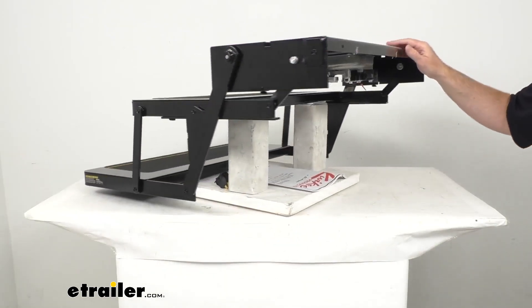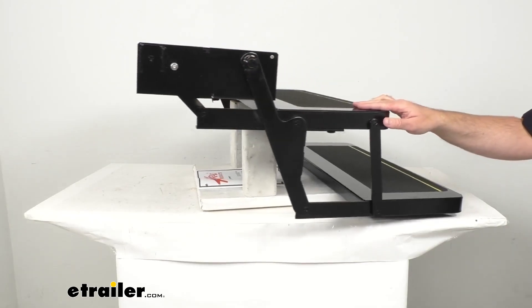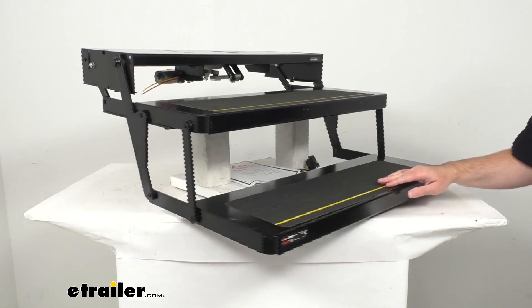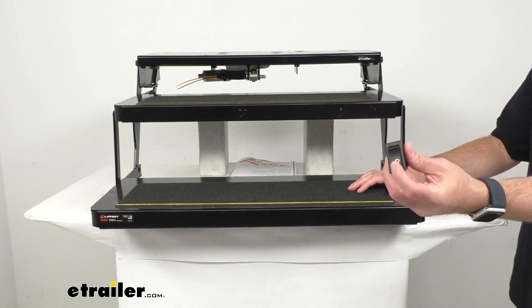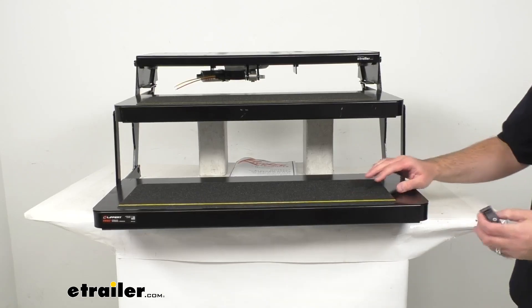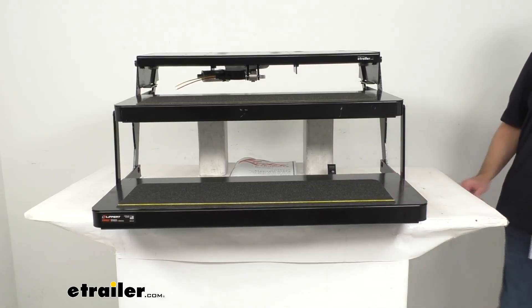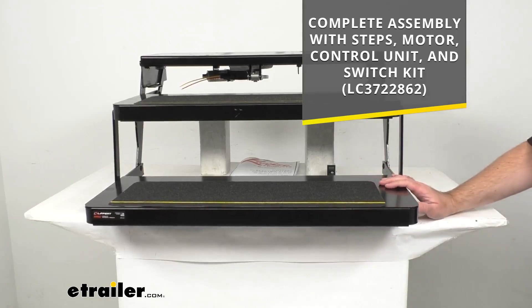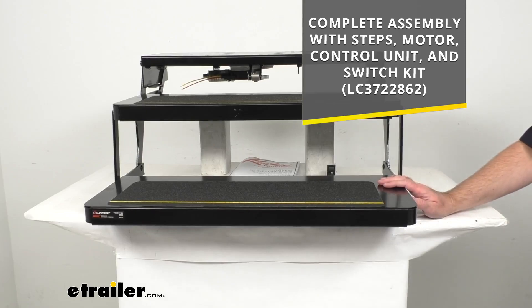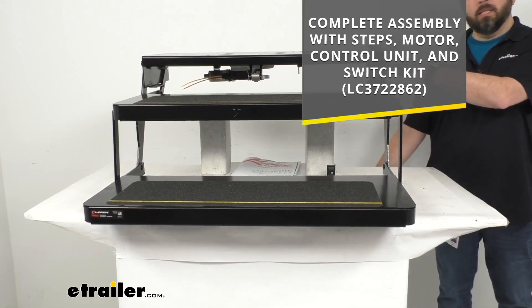These 12 volt powered steps are going to operate manually through the switch kit. And if you want a complete step assembly that's going to allow the steps to automatically extend and retract with your RV door, you will need a control unit. The switch kit included with these steps will still work, but if you want to be able to override the automatic retraction so the steps will stay out whether the door is open or closed, you will need a different switch kit. You can get the complete assembly with the steps, the motor, the control unit, and the switch kit here at eTrailer.com using that item number on your screen, and you can put it in the search field of our website to find that complete assembly.